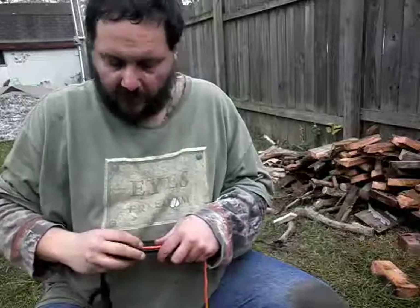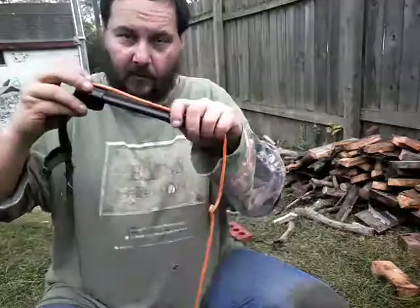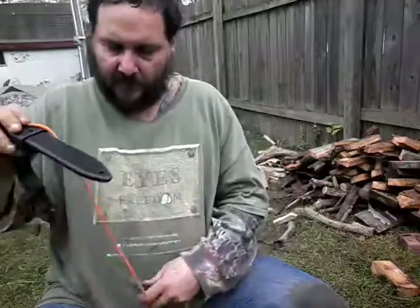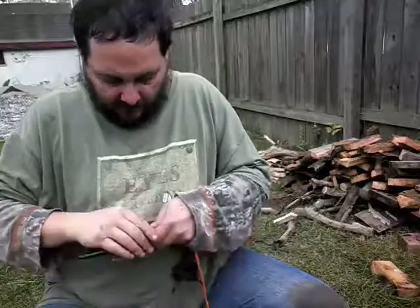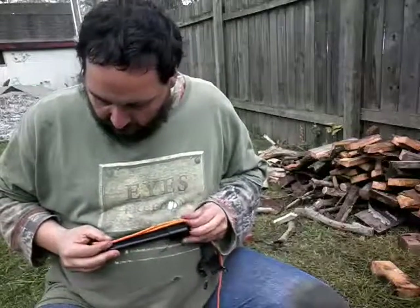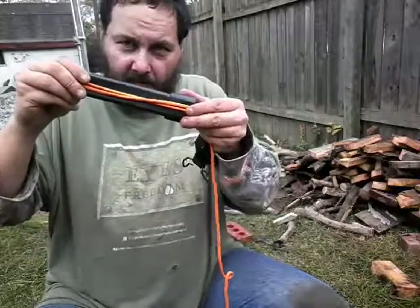What I'm basically going to show you now is how you can do a paracord wrap. Take one end of your sheath and you're going to need to make yourself a loop — whatever length that you want to make it. So basically it kind of looks like that.